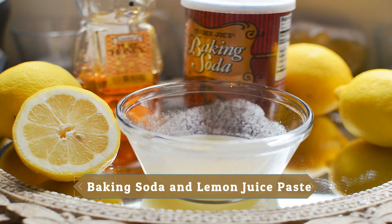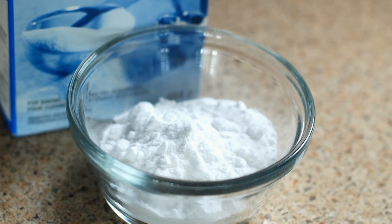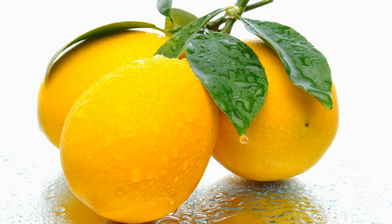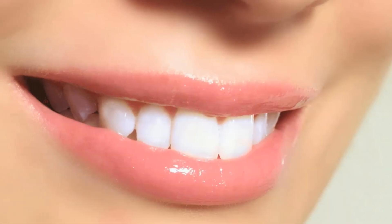Tip Number 1: Baking Soda and Lemon Juice Paste. Baking soda, also known as sodium bicarbonate, is a mildly abrasive substance. It gently scrubs away surface stains to return teeth to a whiter shade. When you mix it with lemon juice, it reduces the acidity of the lemon, making it a mild bleaching agent that will turn your teeth white.